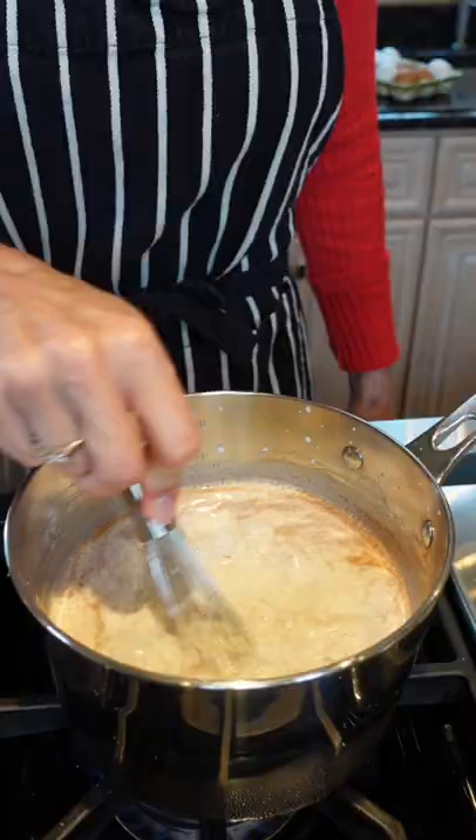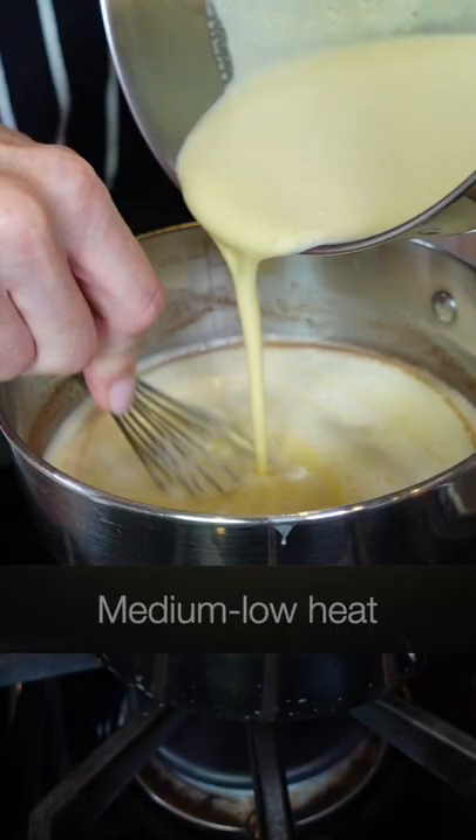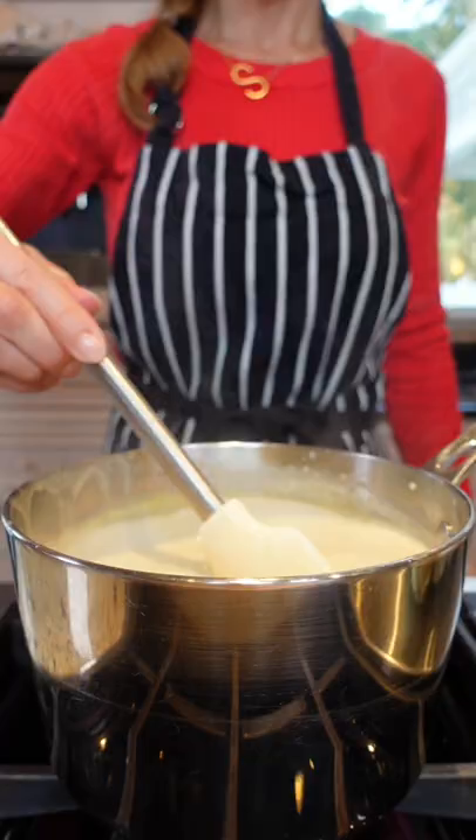Heat it until it's warm through but not hot. Slowly temper the eggs, one to two ladles, and back into the milk mixture. Don't walk away — keep stirring until it reaches 180 degrees, coating the back of a spoon. That's called nappe.